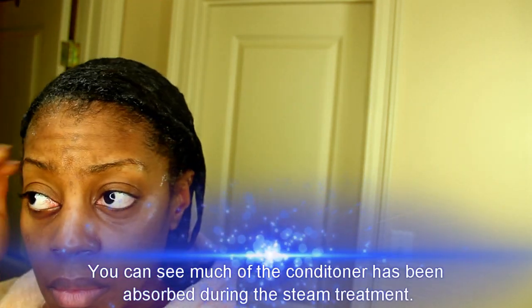You can see that the steam treatment caused much of the conditioner to be absorbed into the hair.